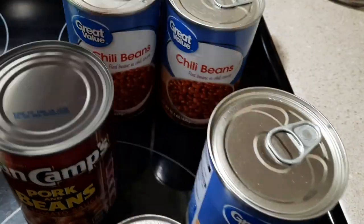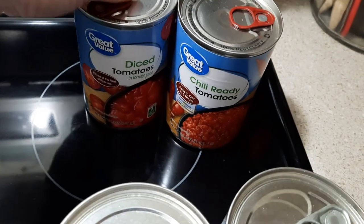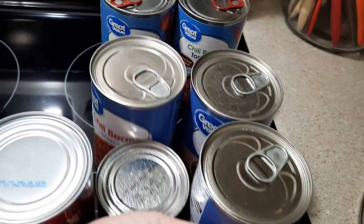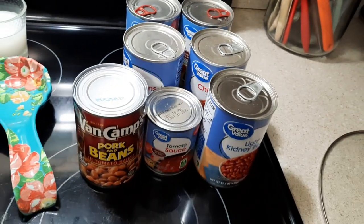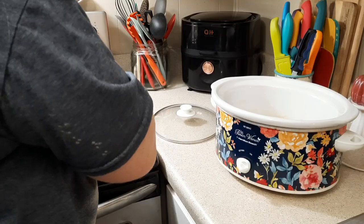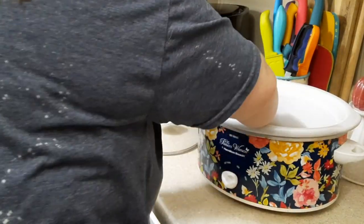I'm also adding a can of light red kidney beans and two cans of chili beans. I was on the fence about whether to add both, but I wound up adding both. Then a can of diced tomatoes and some chili-ready tomatoes — there's not much difference, I just wanted to be extra. In my crock pot I'm adding in all of my canned goods first, then I'll add in my ground beef.